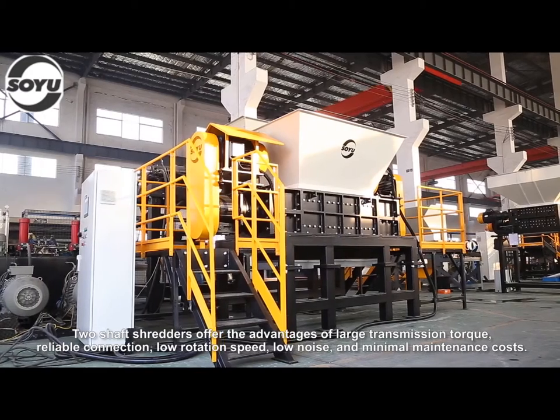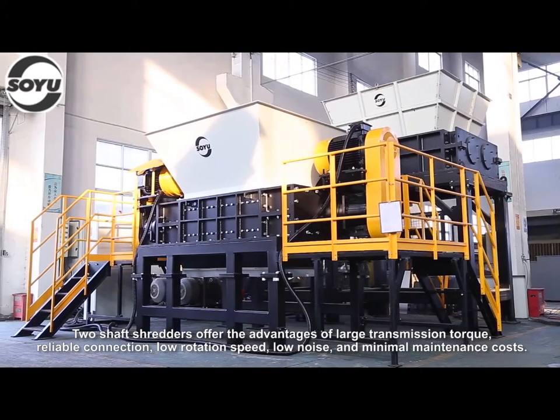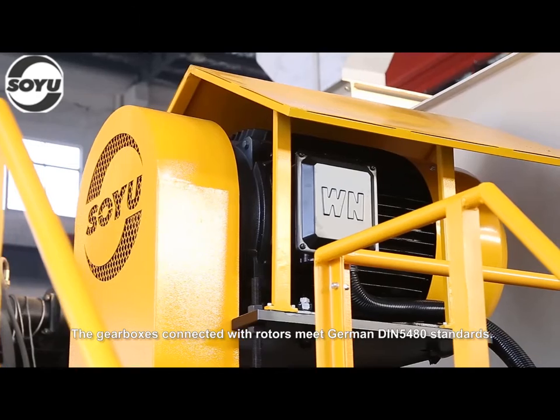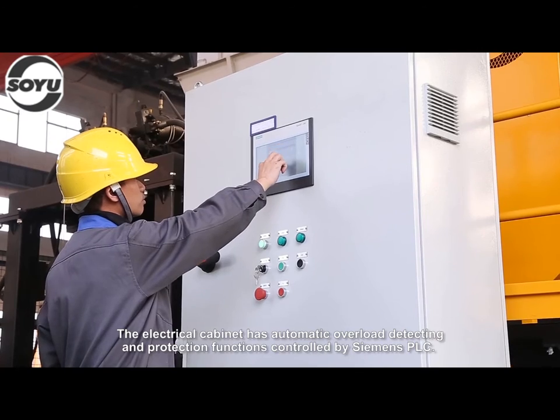Two shaft shredders offer the advantages of large transmission torque, reliable connection, low rotation speed, low noise, and minimal maintenance costs. The gearbox connected with rotors meets German DIN 5480 standards. The electrical cabinet has automatic overload detecting and protection functions controlled by Siemens PLC.